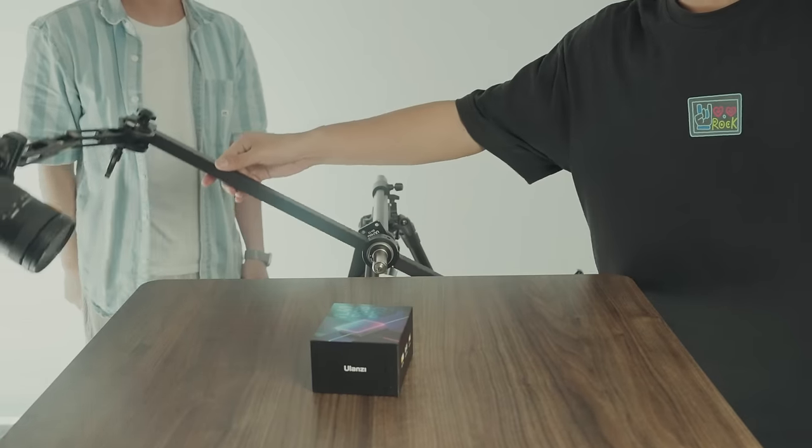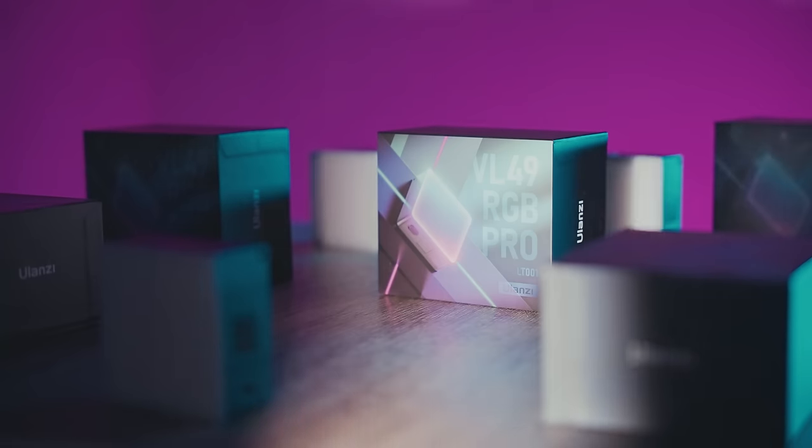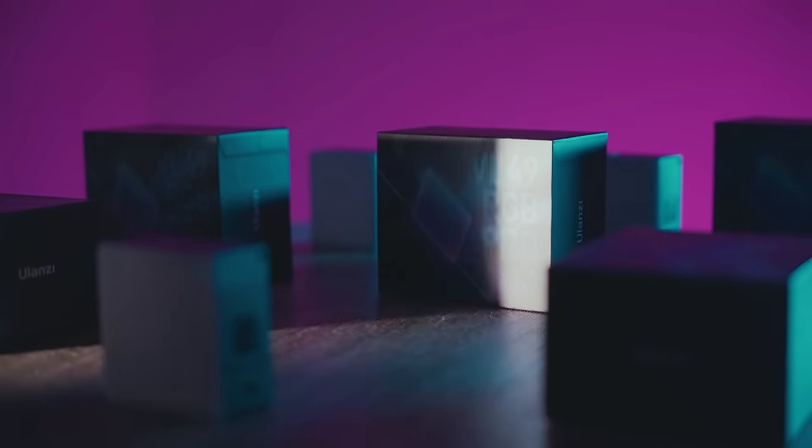Change the camera's position. Take the product away. You'll get a shot like this. That's all — how we use the Ulanzi rotating platform to shoot product videos.